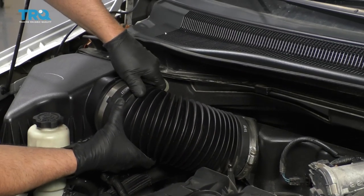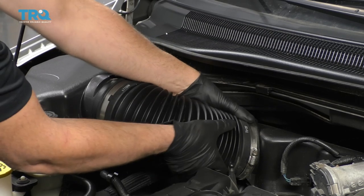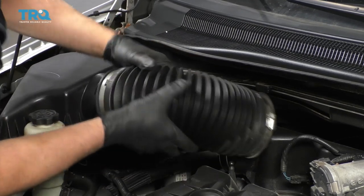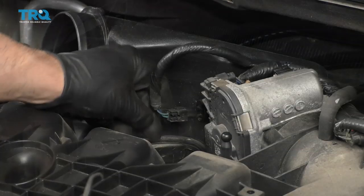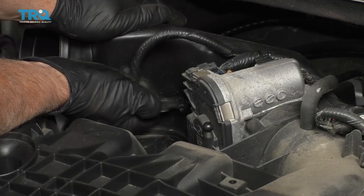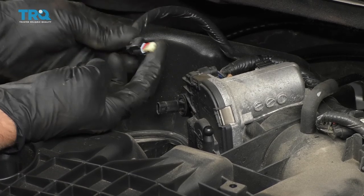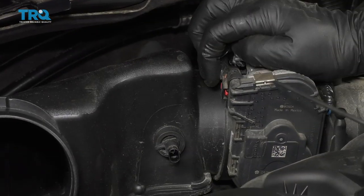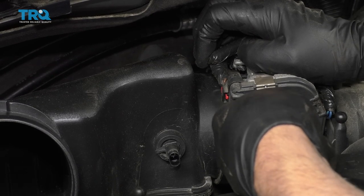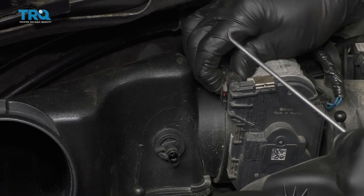Slide the snorkel off and set it aside. Disconnect this connector right here — push down on that lock tab. Disconnect this connector right here. Just use a pick to push back on this little lock, that little red tab, and then push down on it.